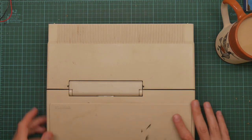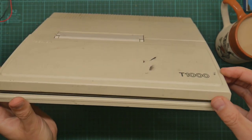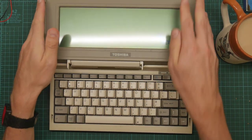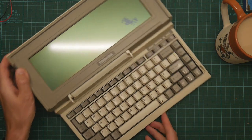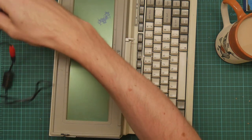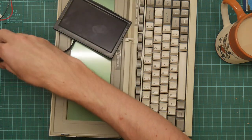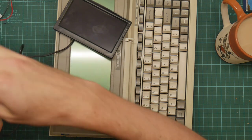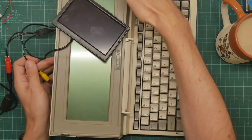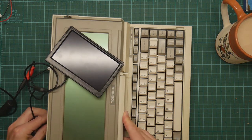Since the screen is defunct, I'm going to connect my favorite little cheap and nasty composite reversing monitor for a car. If I can get the wires untangled - we plug one of these in here and we plug this into the composite video port, and see what happens.